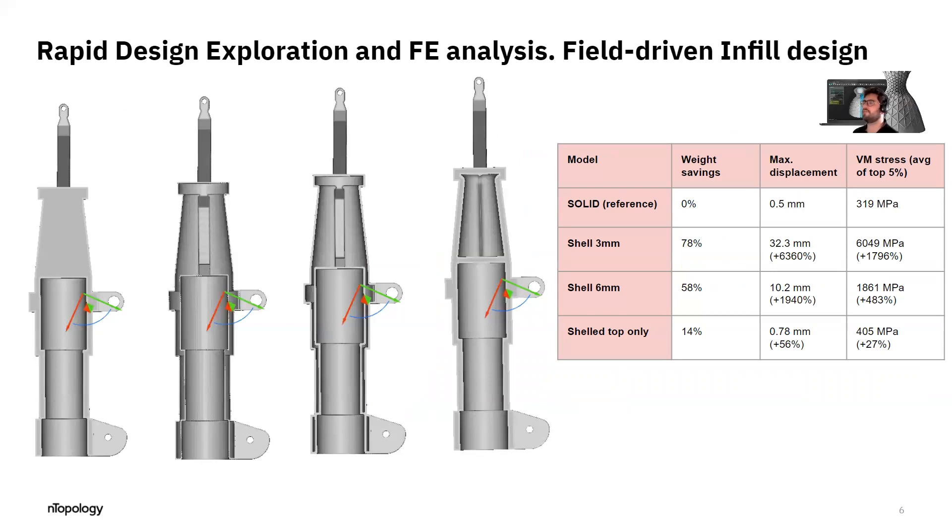Once I chose my infill, I wanted to explore what was the effect of shelling the part only, with no infill. What we see is that if we only shell the part, we have very good weight savings, but extremely bad structural displacement — these structures are not stiff at all. We have very high displacement values with respect to the solid model, and very high stress values due to the high deformation. So we need something in there; we can't just shell the part.